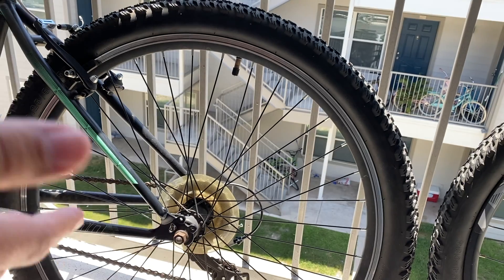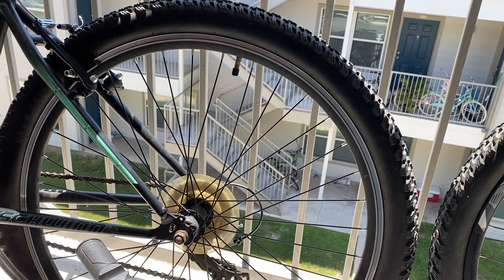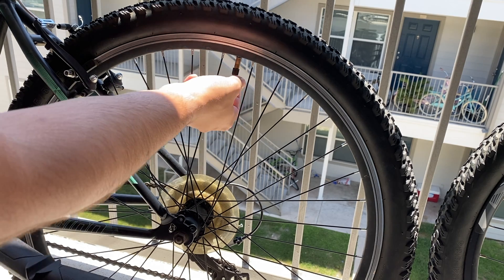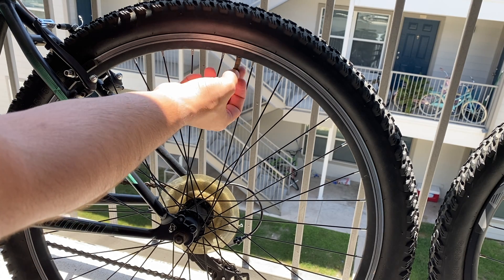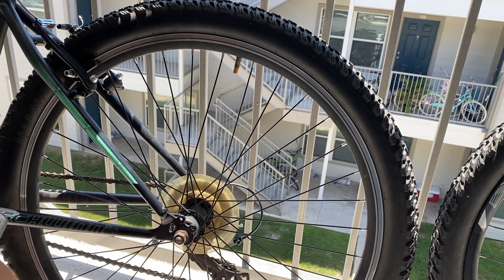So we're going to shoot for somewhere in between here — right about there seems like a safe zone. Now we have our goal, our plan, and our tools, so let's get ready to pump this tire.